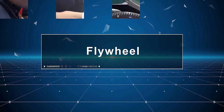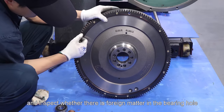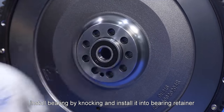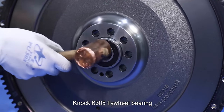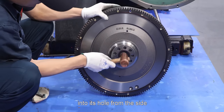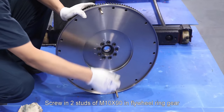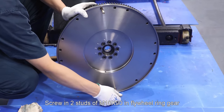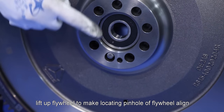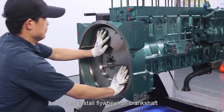Flywheel: Wipe up flywheel bearing hole clean and inspect whether there is foreign matter in the bearing hole. Install snap ring. Install bearing by knocking and install it into bearing retainer. Knock 6305 flywheel bearing into its hole from the side where flywheel and crankshaft joins. Screw in two studs of M10 by 90 in flywheel ring gear and install the ring gear on flywheel. Lift up flywheel to make locating pinhole of flywheel align with locating pin on crankshaft and install flywheel on crankshaft.